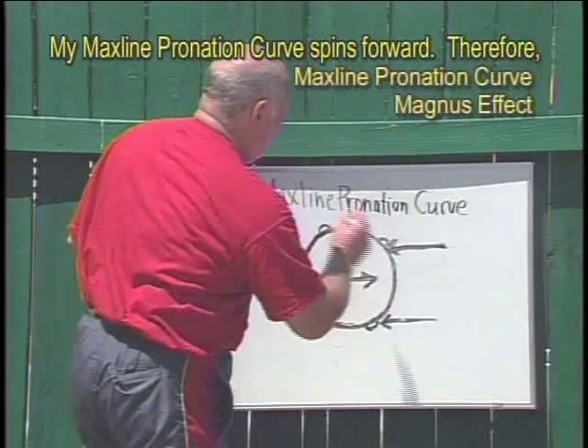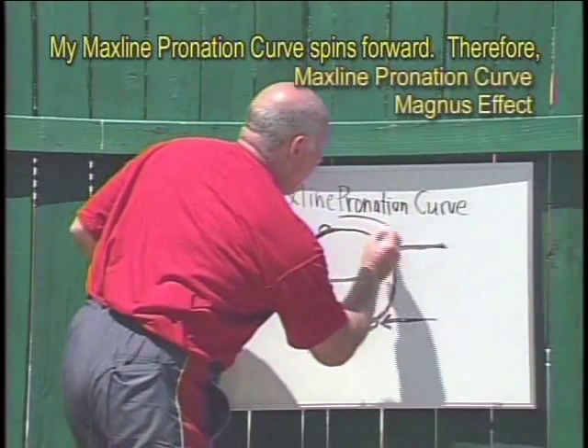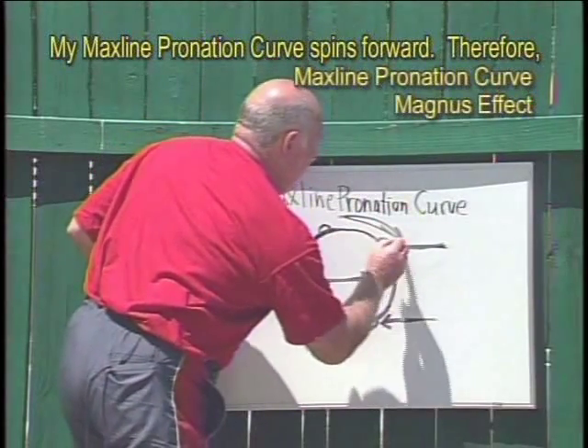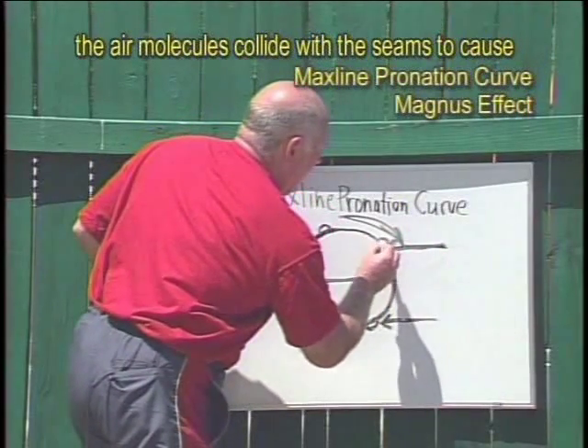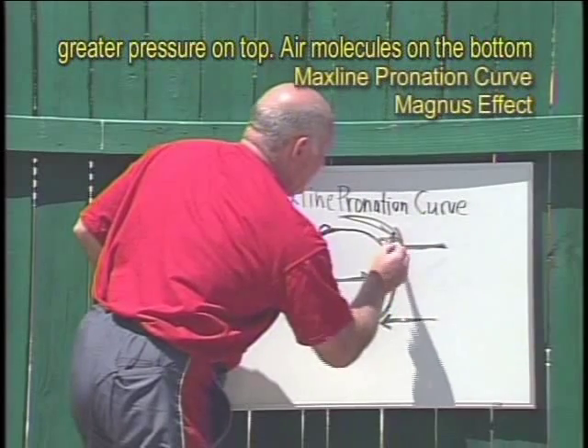The MaxLine pronation curve spins forward. Therefore, the air molecules collide with the seams to cause greater pressure on top.